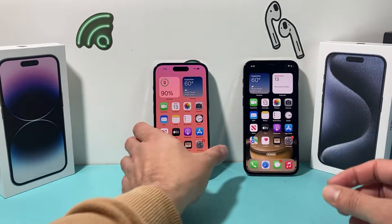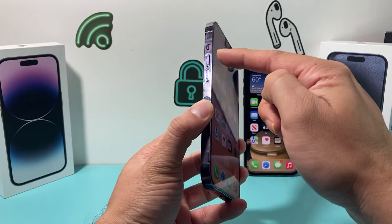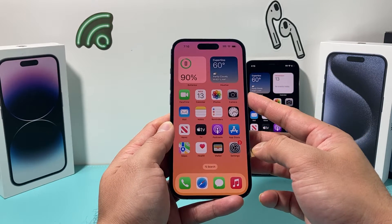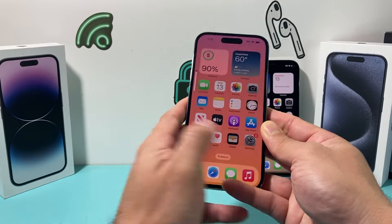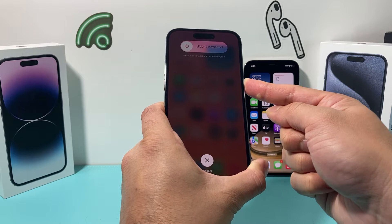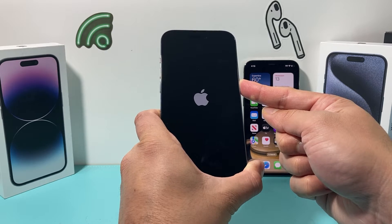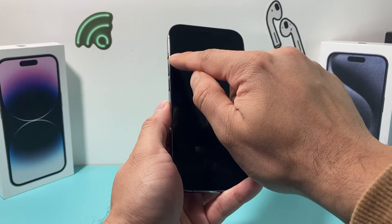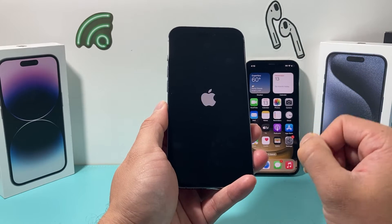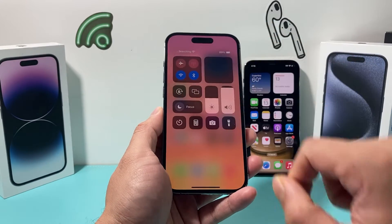Now let's say it's still not working — what else can you do? The next thing is to do a force restart. Press and release volume up, press and release volume down one after another, and finally hold the side button until the screen goes completely black. When you see the Apple logo appear, let go of the button. This will shut down the phone completely and reload the software. If it's a software-related issue, it will hopefully fix that. This method will not delete any of your personal data, so your photos, videos, and apps will be safe.